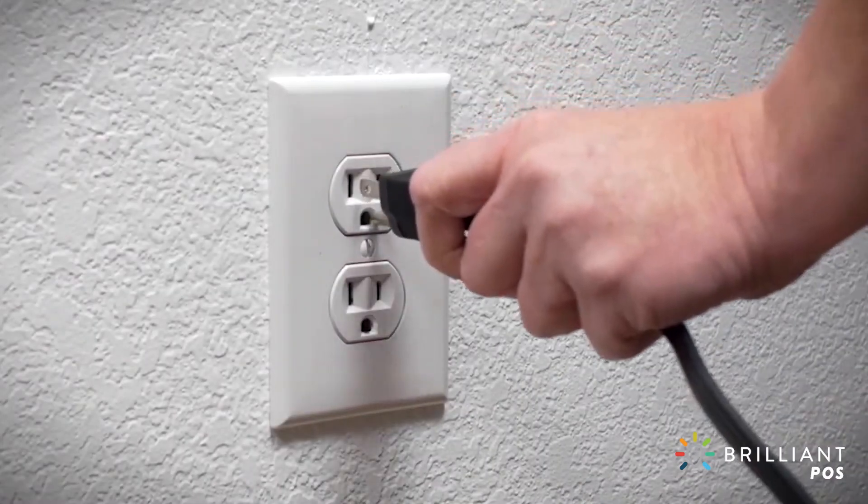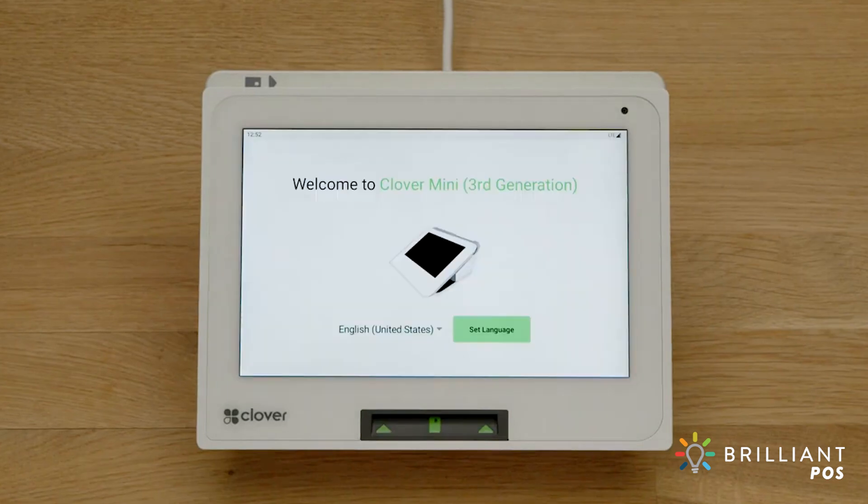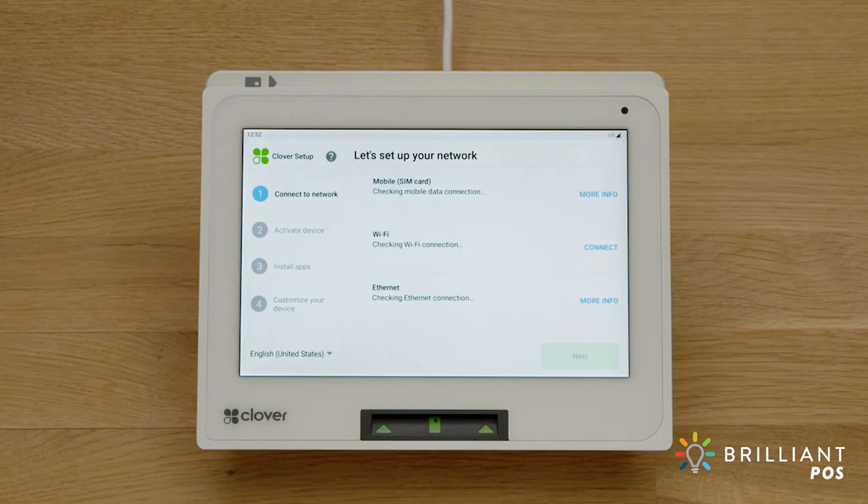To power on your Mini, simply plug it in. Follow the setup wizard to activate your device and select the language for your setup. Now we'll connect to your network — you can connect via Wi-Fi, cellular service, or Ethernet, whichever works best for you.